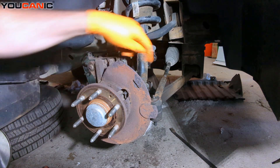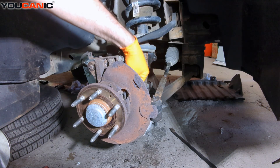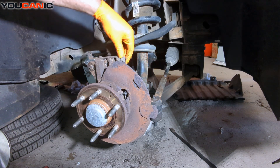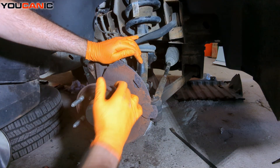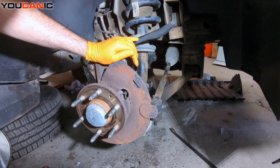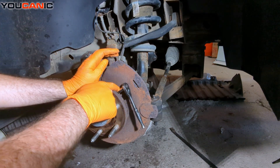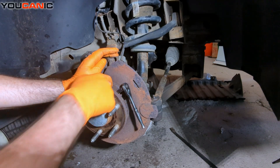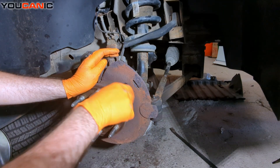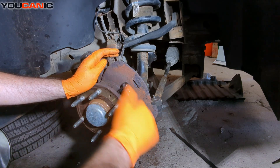Now we can get right in here. You can see this got a little warm and it's melted a bunch of our shielding here. So we need to get that bolt out and we'll see how easy this comes out. We have a 5 millimeter Allen to get into the bolt that holds the sensor on, and we're going to loosen it to remove that bolt.